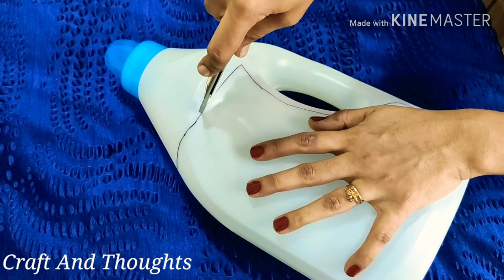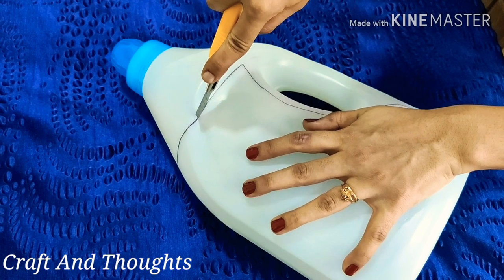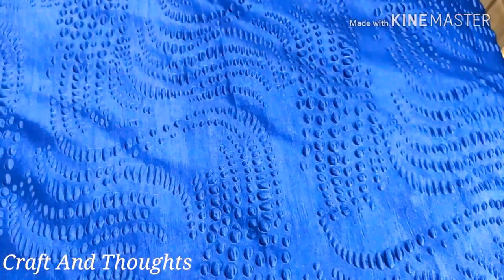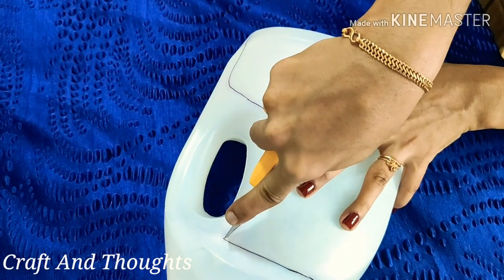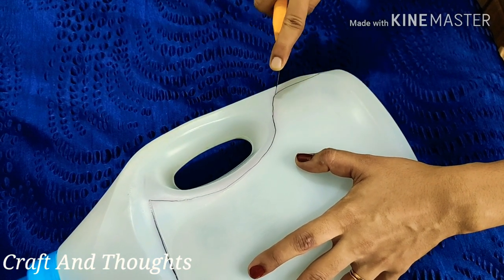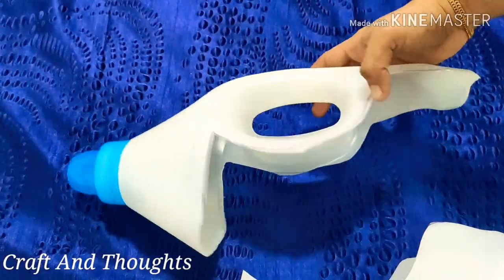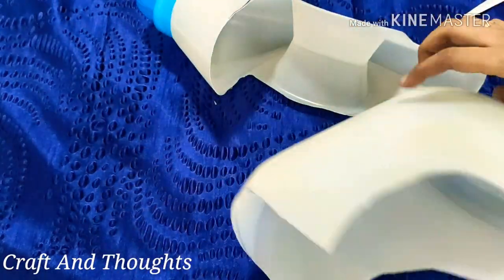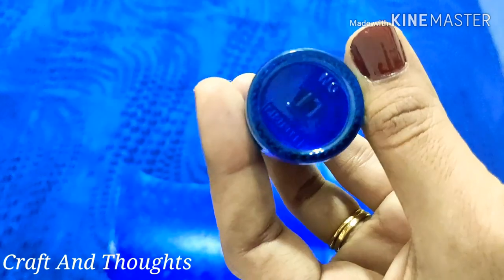Now, we are going to cut a blade like this. I am going to cut a little bit of a blade like this. Now, let's cut with the scissors. This is a blue color and this is a fabric color.